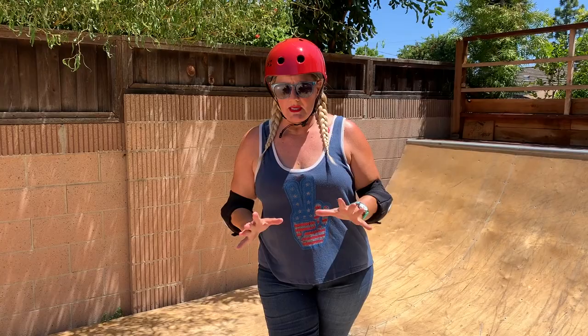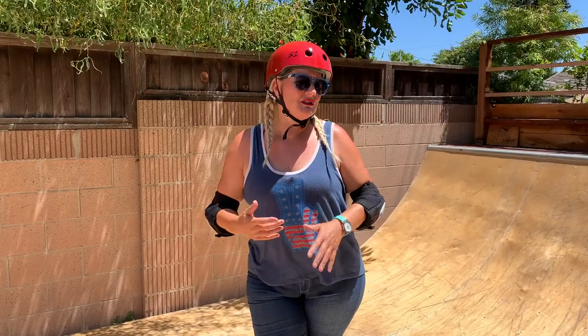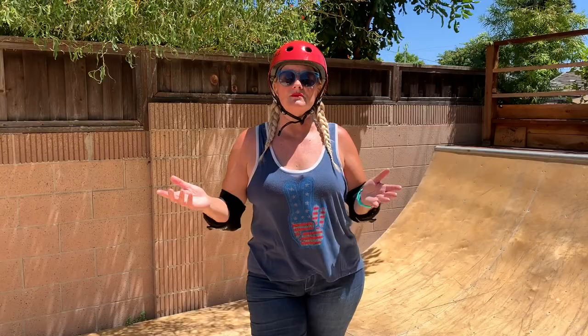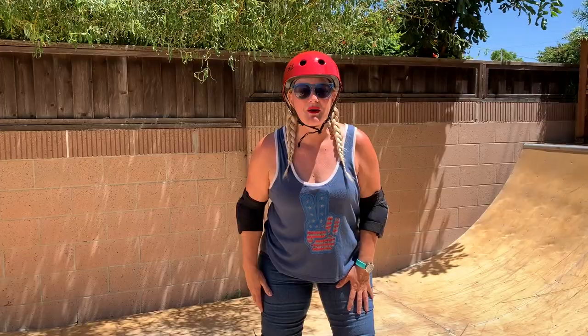My last note on skate park skating: if you're out in public at a skate park, just say hi to people randomly because it cuts through all the social awkwardness and anxiety. Someone looks at you, just casually say what's up. You don't have to make friends with every stranger, but it's a lot easier when you're friendly right off the bat. In our next video, we're going to talk about how to turn on a ramp just like this, so subscribe and stay tuned. You guys have fun — go practice, you're going to need lots of it.